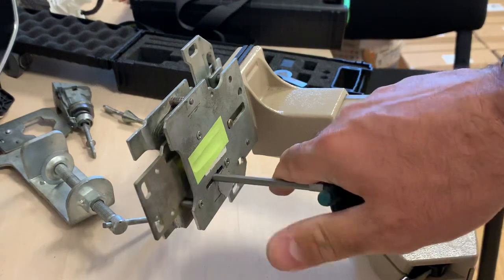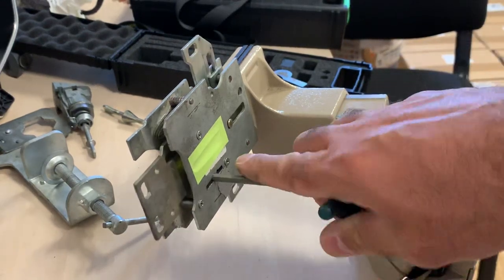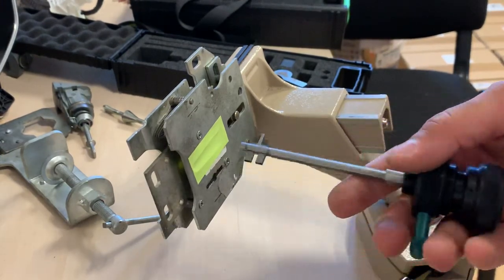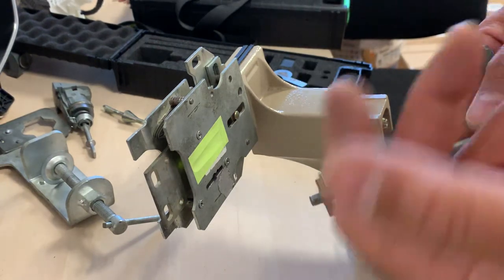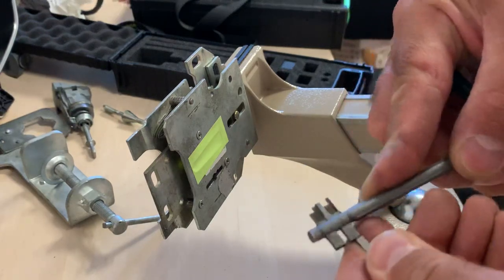You can see the first time it's unlocked. It's a non-destructive way, so you can lock and unlock the lock. Now we take it out — you can see we can decode the key also and cut a new key. We have to reset again to open it a second time.